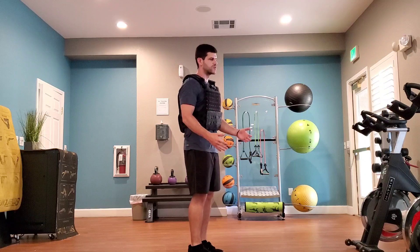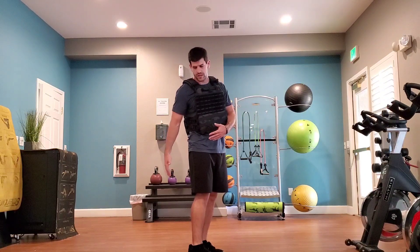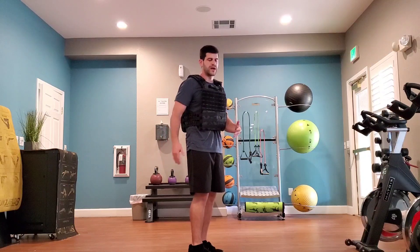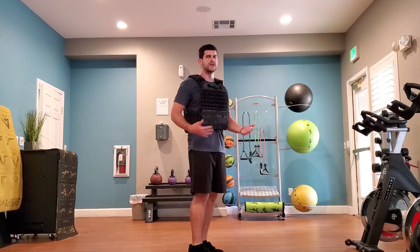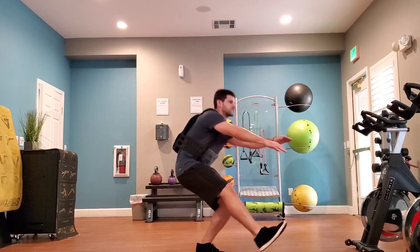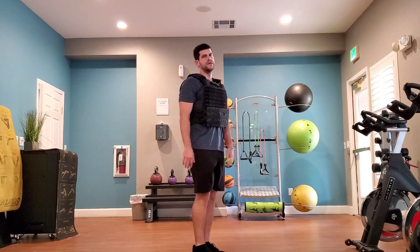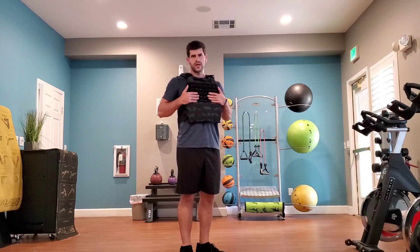If you need to scale this, find a box, find a chair — find something to hold onto or sit back on. To scale it, you would just go to a certain depth and then come back up. So if I had a box right here, I'd come down to the box and then stand back up — down and then coming back up. That's how you scale this movement.